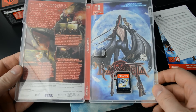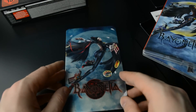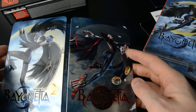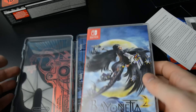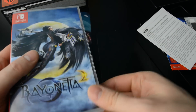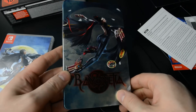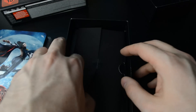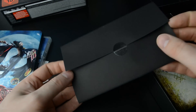There we go. This is pretty cool — you can reverse the cover so you can display either Bayonetta 1 or Bayonetta 2. And here we have the steelbook. I guess it's the same decision: whichever game you want to put in which case. You can display them both with the artwork that you like. I really love the steelbook cases for Switch games — it's a fun shape.